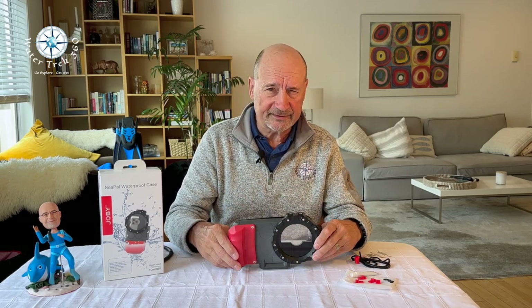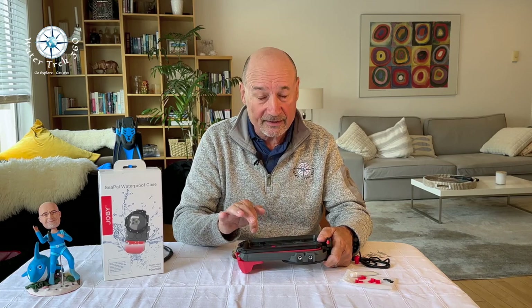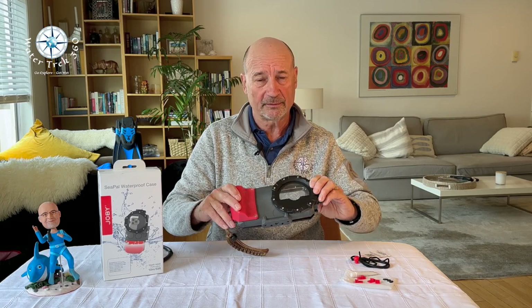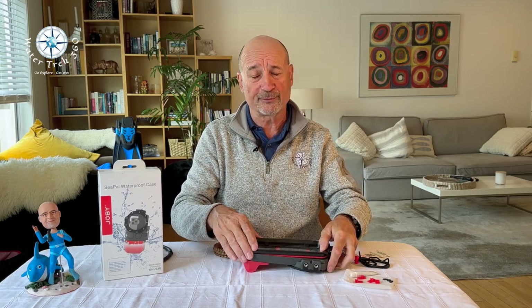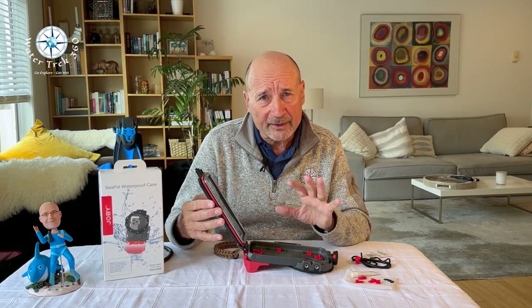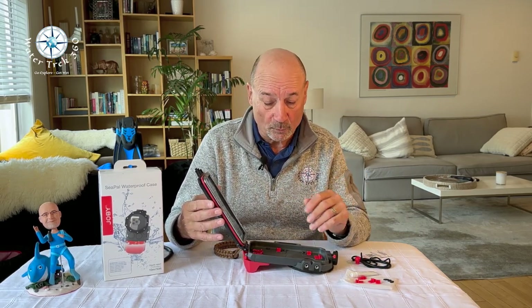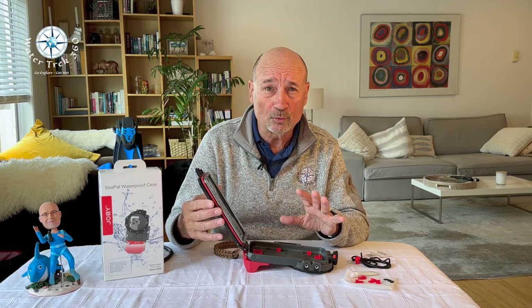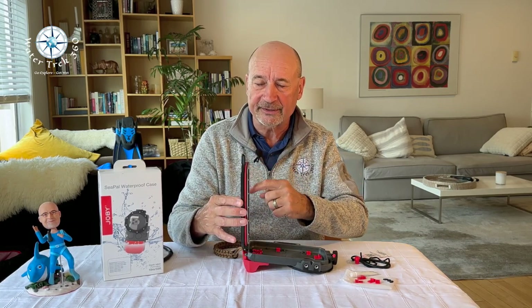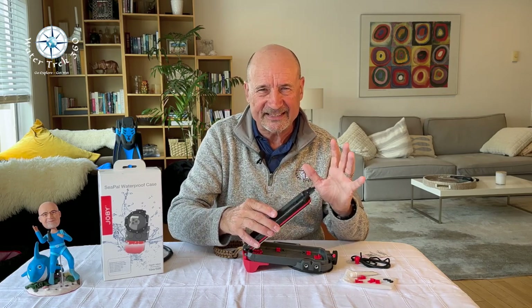As for standard maintenance procedures, protect the membrane — keep the membrane down, avoiding puncture or scraping. After using it, let it soak for 20 or 30 minutes, dry off externally, and allow it to air dry inside completely. When not in use, store in a cool, dry place and keep out of direct sunlight. The same goes for when you're using it — don't leave it on a beach towel in 100-degree weather for an hour; you'll fry it. Put a light coat of grease on the O-ring before any extended storage.